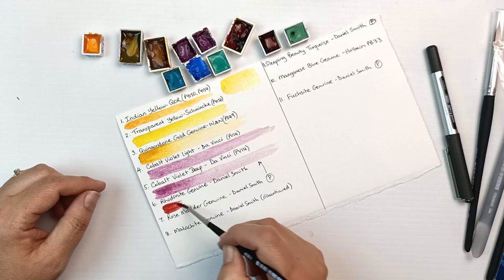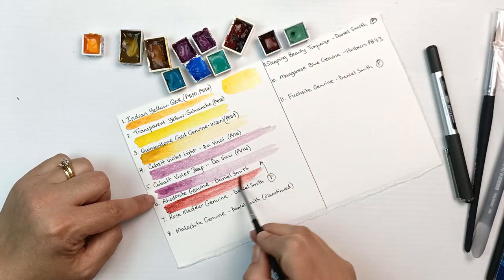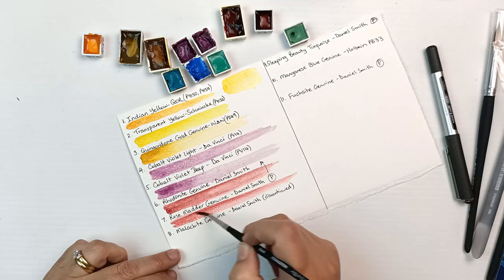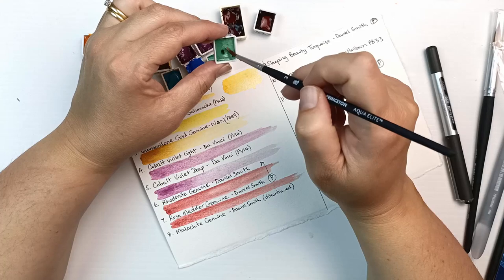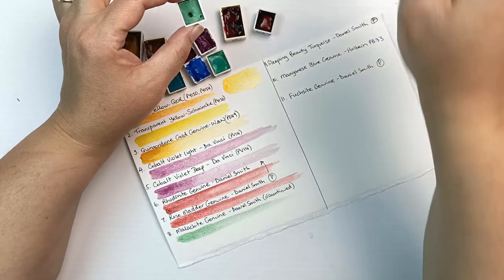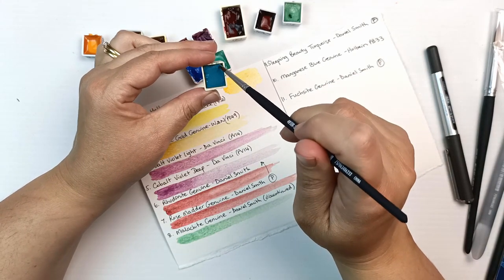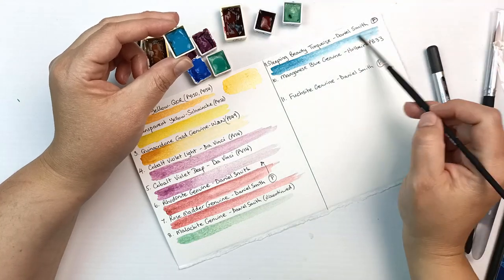They look pretty similar to me — maybe the deep was just a little bit deeper. Rhodonite genuine — I'm quite sure the color of this is different to the one I have; I'll check that later. Rose madder genuine I think is another one Daniel Smith has discontinued, and it is a very fugitive color from what I've read. Malachite genuine seems to be discontinued as well — it's a very delicate green and I think a lot of people complained it was just too light.